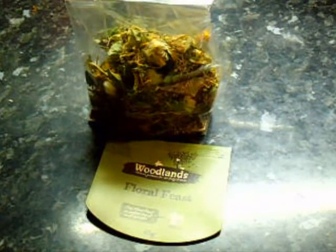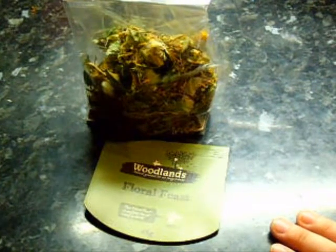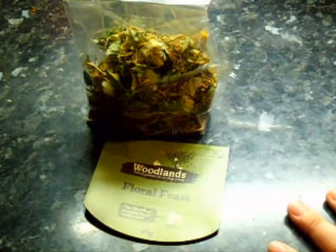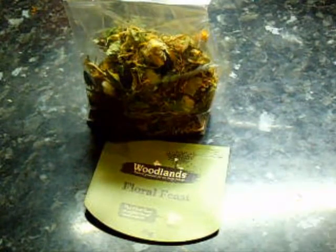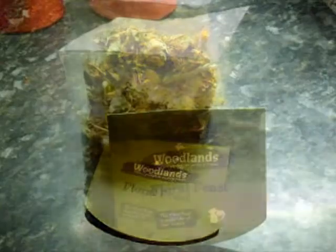I wouldn't say to give it on its own — you can, but I personally say put it with something else because it gives them a bit more variety. If you're doing it for rabbits and guinea pigs, this is perfect. It saves you actually going out and picking the flowers yourself, although that would be a lot cheaper for you.